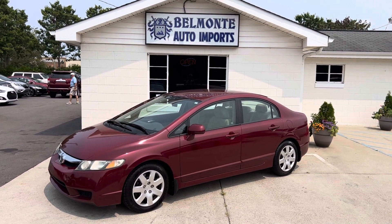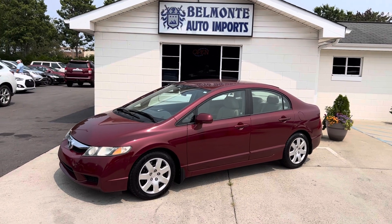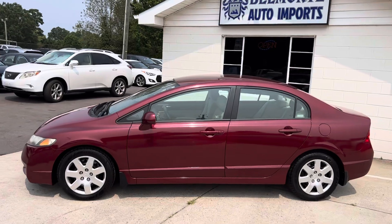Hey everybody, I am here at Belmonte Auto with a new vehicle for you guys to take a look at today. So here we have a 2009 Honda Civic in red.